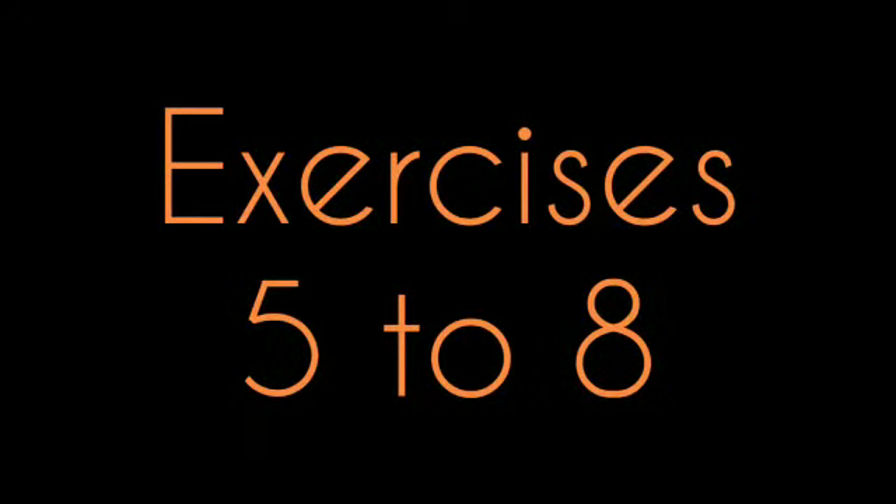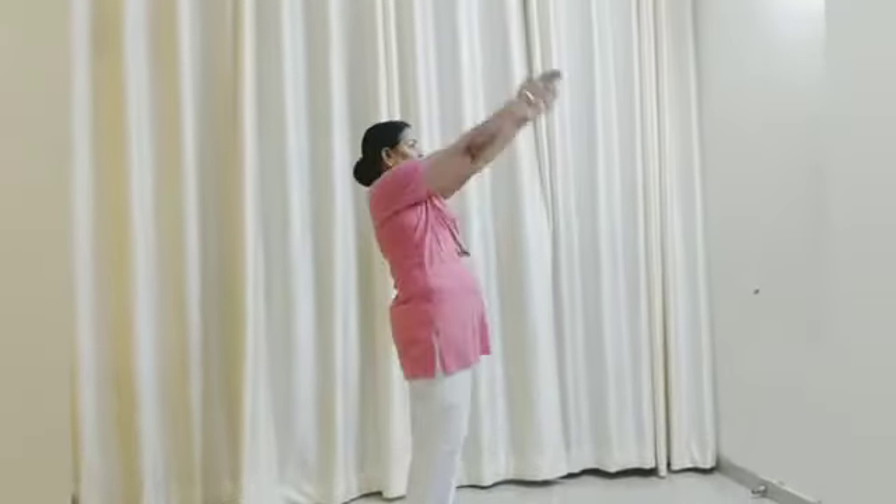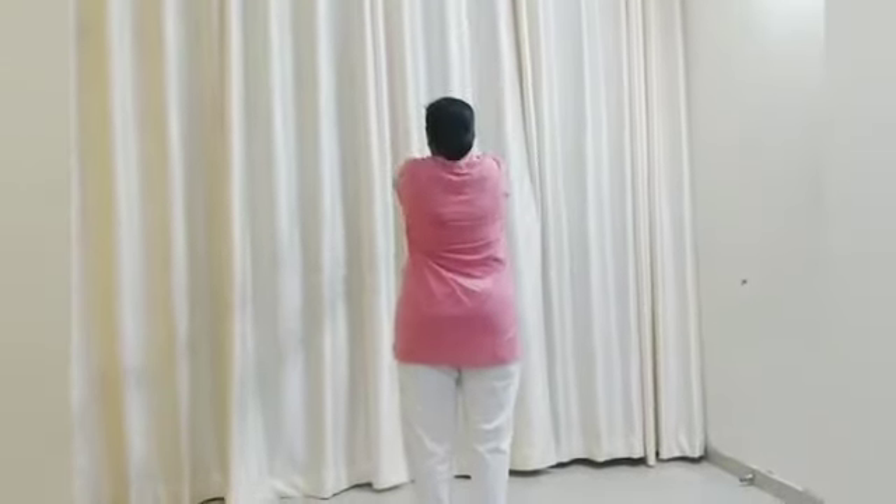Exercises 5 to 8 — now let's practice exercise 5 to 8. Exercise 5: count 1 through 8, then 8 down to 3. Next, change. Exercise 6: count 1 through 8, then 8 down to 3. Next, change. Exercise 7: count 1 through 8, then 8 down to 3. Next, change. Exercise 8: count 1 through 8, then 8 down to 3. Next, change. B stop.